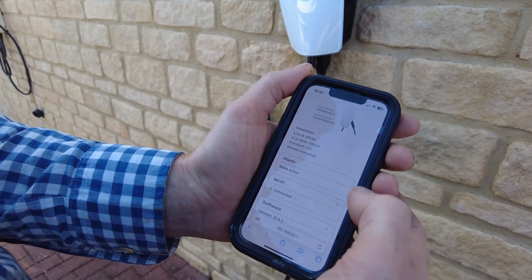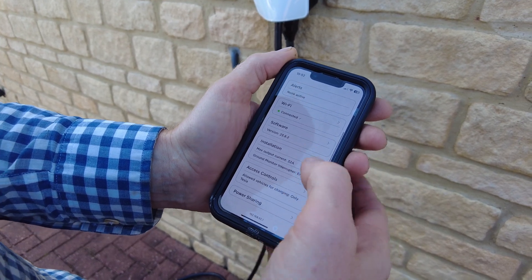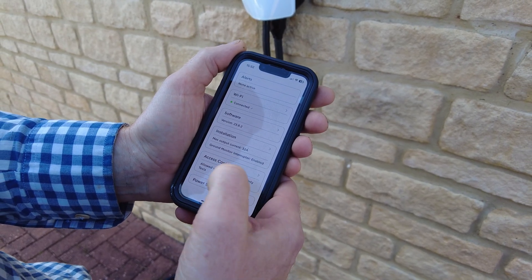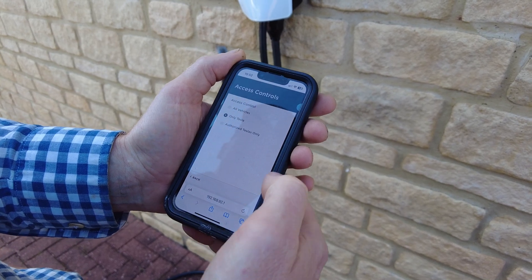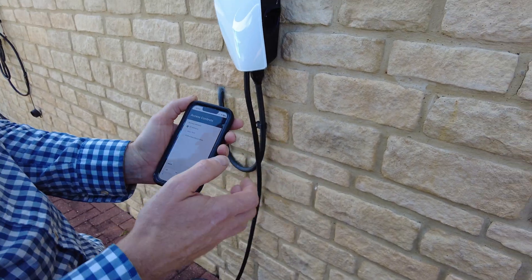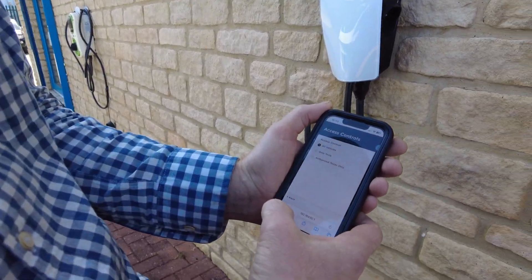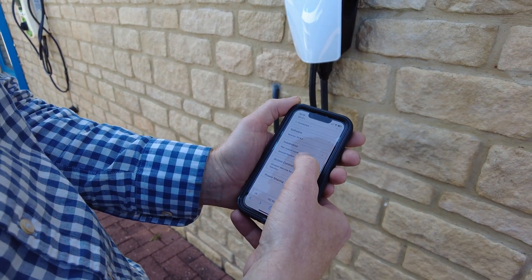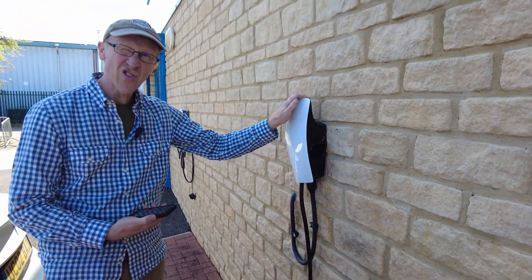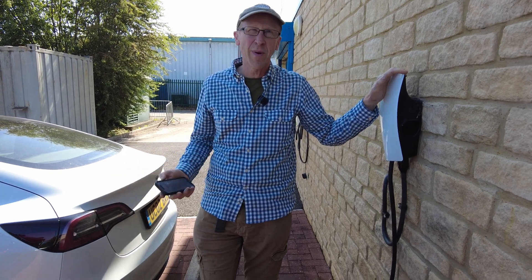The web interface shows alerts, Wi-Fi status, software version, and installation details — it's set to 32 amps. Under Access Controls there's an 'Allowed Vehicles for Charging' setting, currently set to 'Tesla only.' You can even link it to your specific Tesla. We switch it to 'All Vehicles.' So we've hacked the Tesla charger to allow any vehicle to charge.